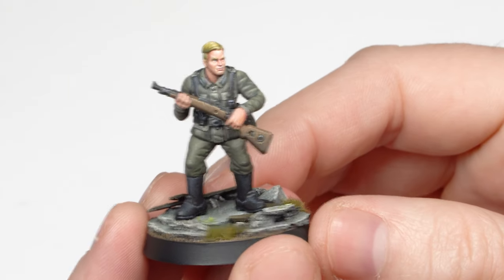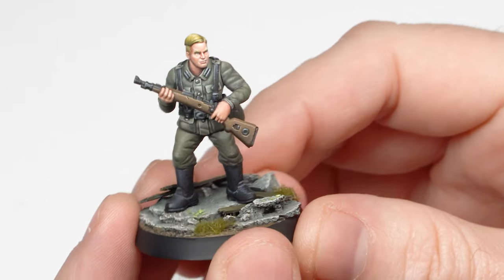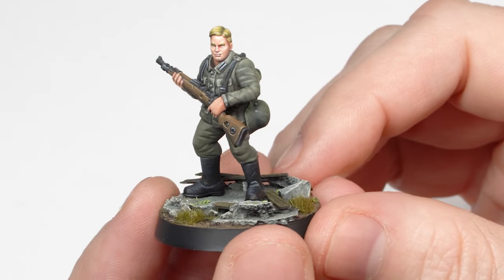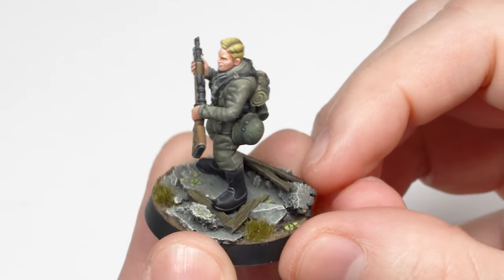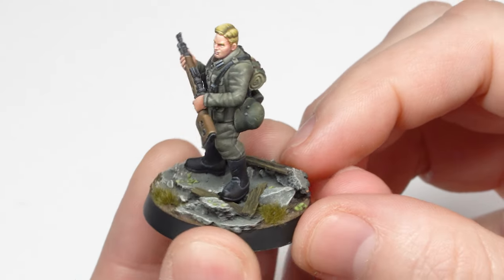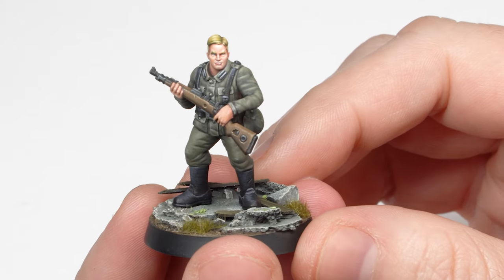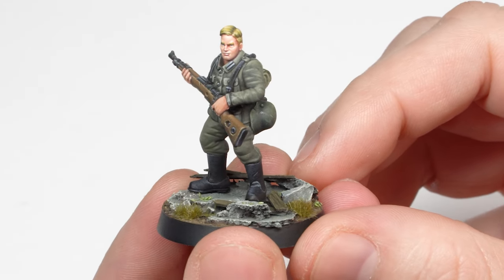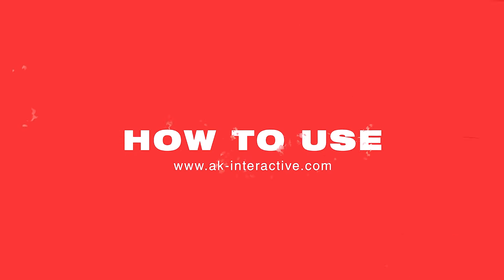Well guys, here is my finished German soldier and the process for painting a face is complete. You can see here that quite a realistic effect is indeed possible in very little time. If you liked this video, make sure to stay tuned for more. We'll see you next time.